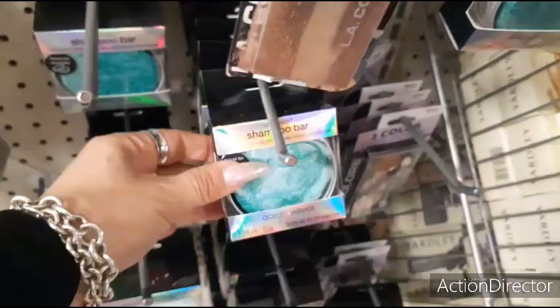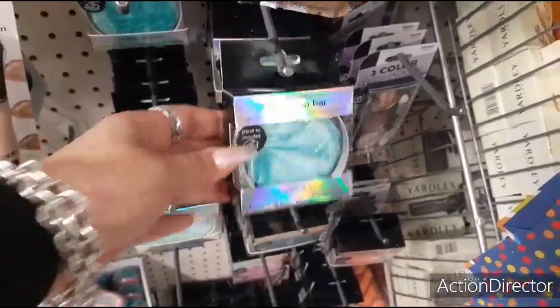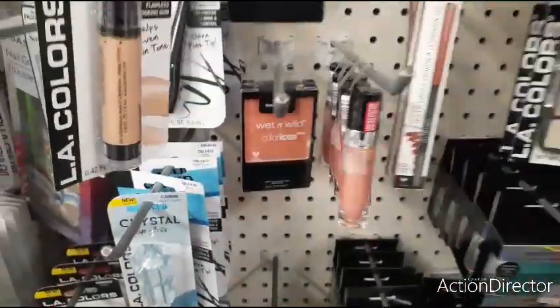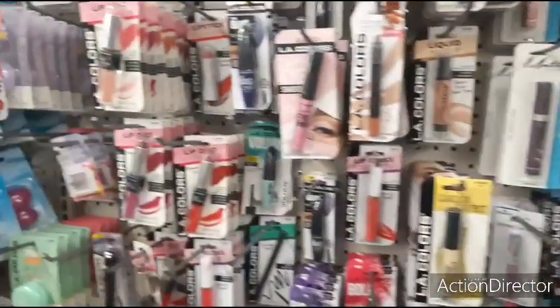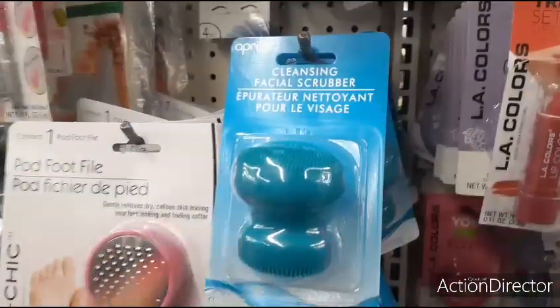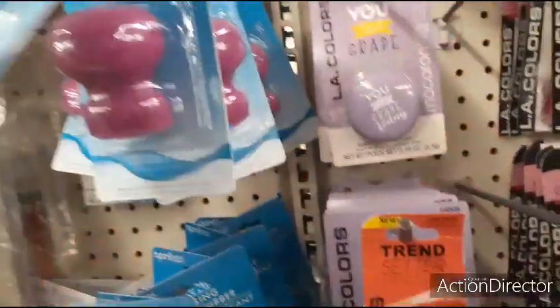They still have a lot of the shampoo bars — these are like three dollars something at Walmart. They also have the lip glosses, Wet and Wild, the blush. The lip scrubber. They have a new cleansing facial scrubber for your face in teal and in hot pink.